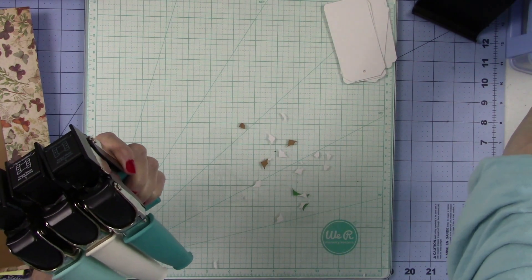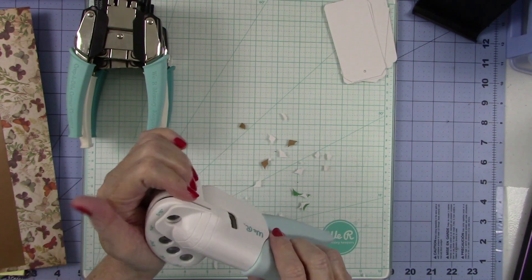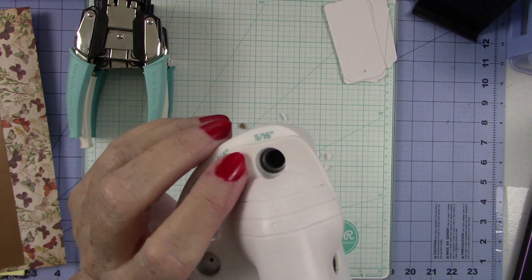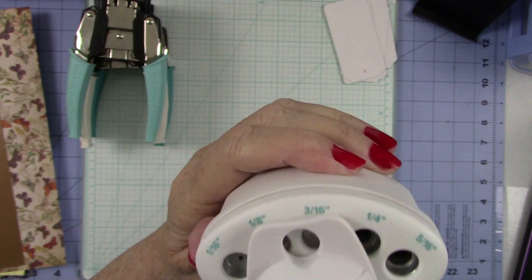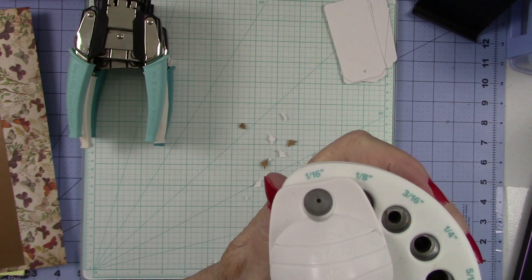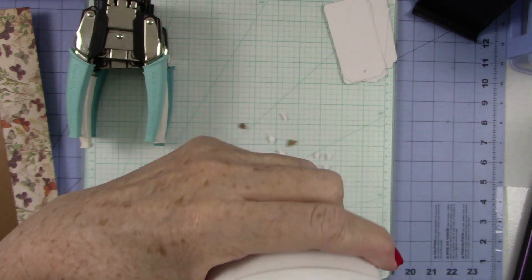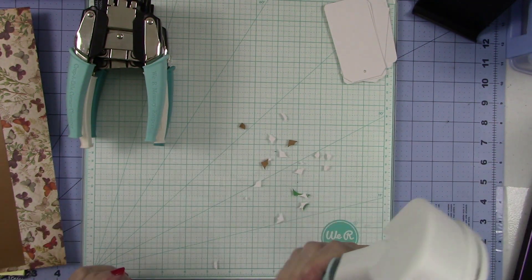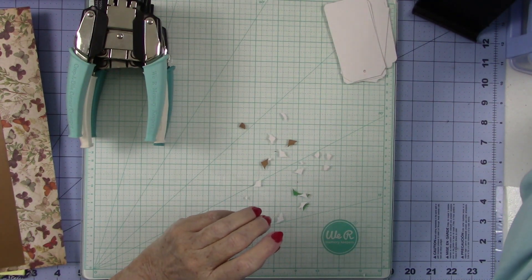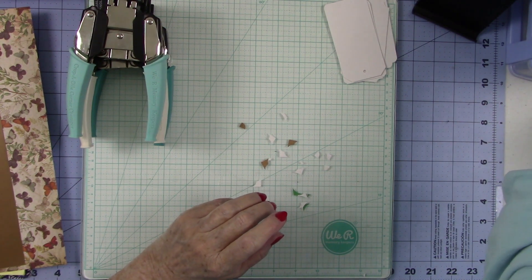Now, this is not to be confused with the new one that just came out. This one is totally a hole punch and it's in my shop. It goes from a 5/16th of an inch hole — which is very big — all the way down to a 1/16th of an inch hole. Normally for most tags I think a 3/16th would be a good choice. This is so easy to punch; I love the mechanism. It's very gentle on the hands.